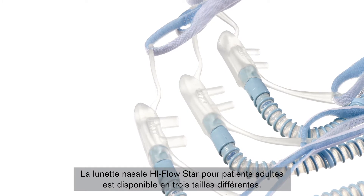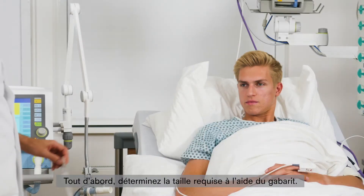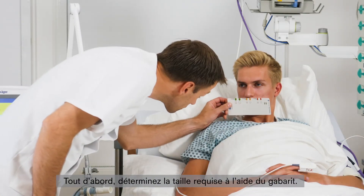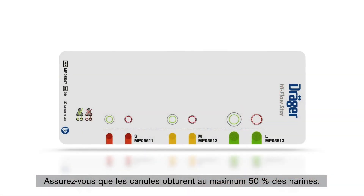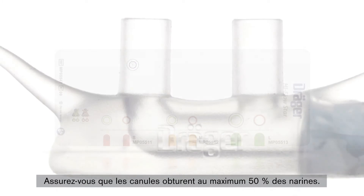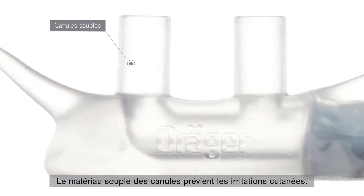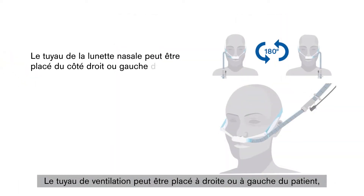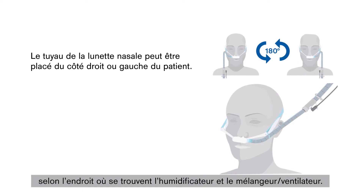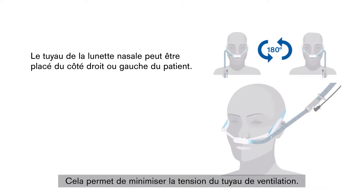The High-Flow STAR nasal cannula for adult patients is available in three different sizes. The required prong size is established using the sizing gauge. Ensure that the prong only closes up to a maximum of 50% of the nostrils. The soft prong material helps to prevent skin irritation. The breathing hose can be placed to the right or left of the patient, depending on the side on which the humidifier and blender or ventilator are placed, to avoid the breathing hose being put under too much pressure.